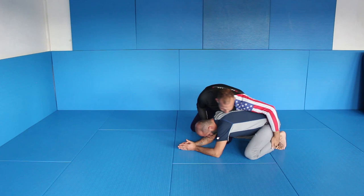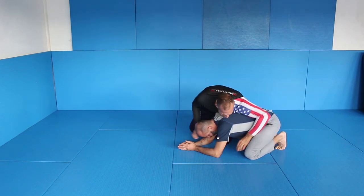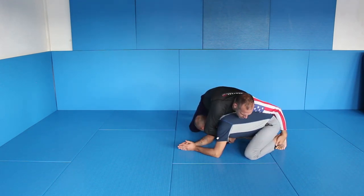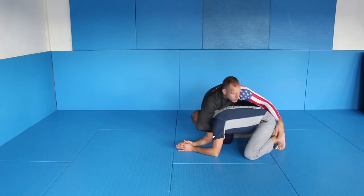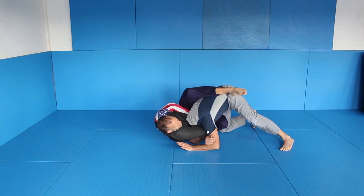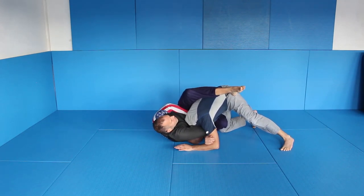I'm checking the situation. I'm here, I'm controlling, I come off, I reach — I reach and I try to get his triceps and change my knee. And I'm really, really tight here for the arm beauty.